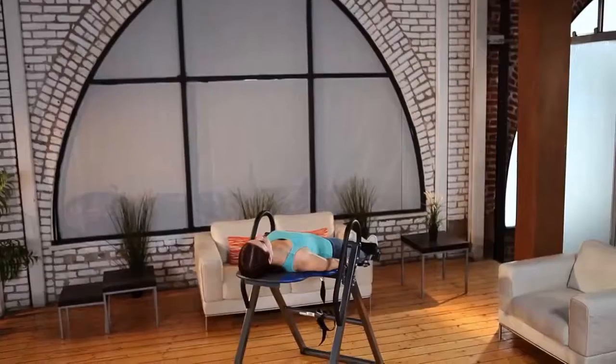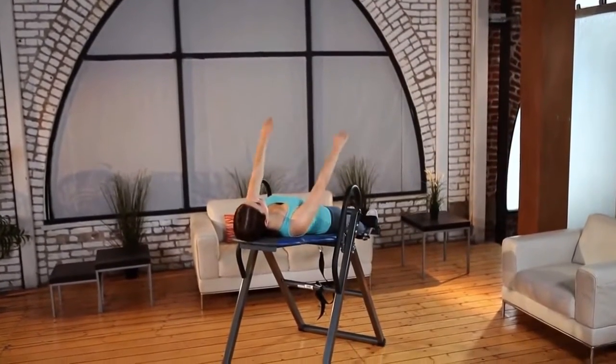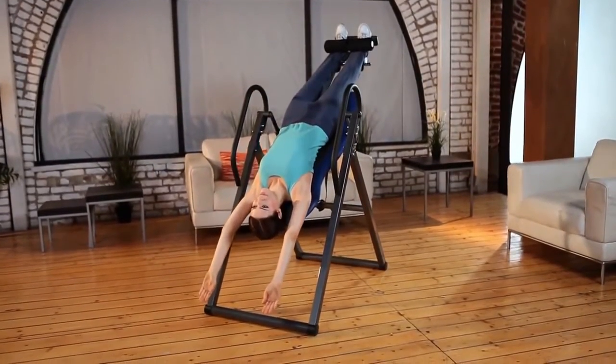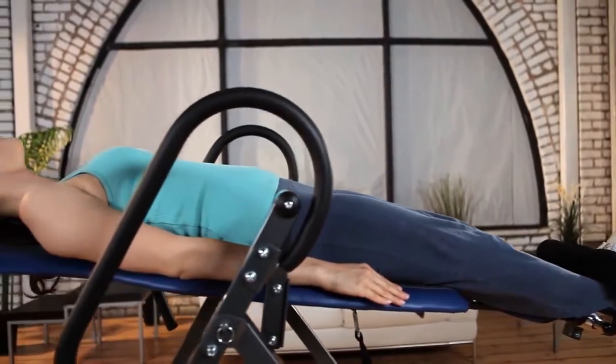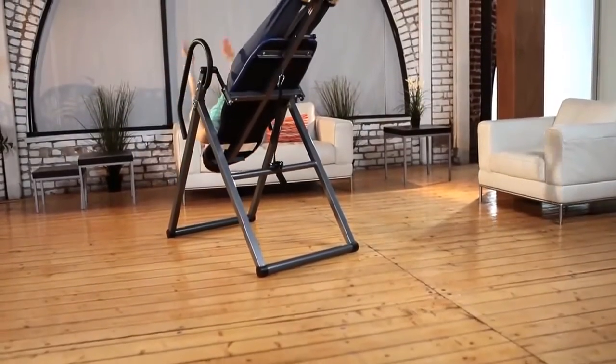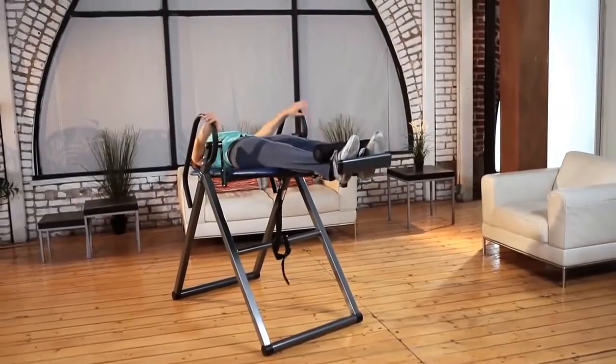Off your vertebrae, discs, and ligaments, and reduce the effects of everyday stress and lower back pain caused by standing or sitting too long. You'll feel more relaxed, looser, with increased blood circulation when you begin a routine of Ironman Inversion Therapy.